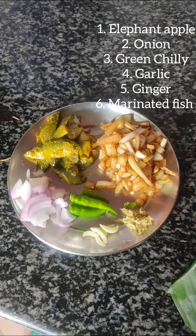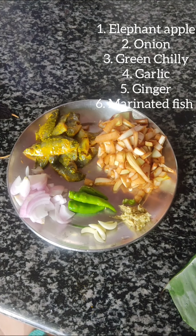Today I will be cooking fish with elephant apple. For those who don't know what elephant apple is, in Assamese we call it otenga. All items required for this video are mentioned on screen.